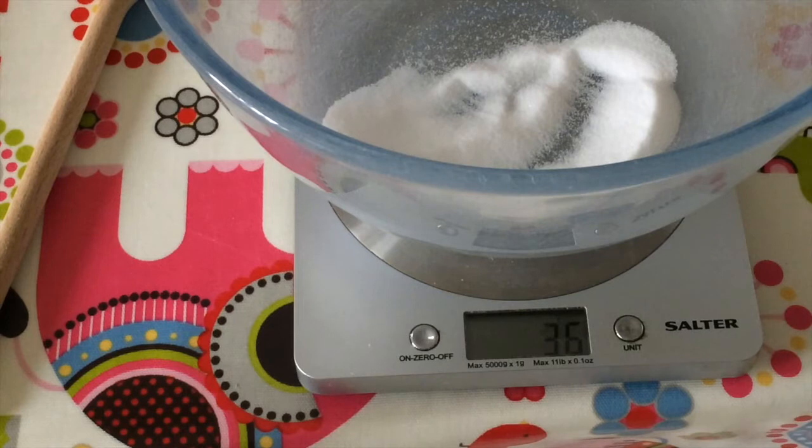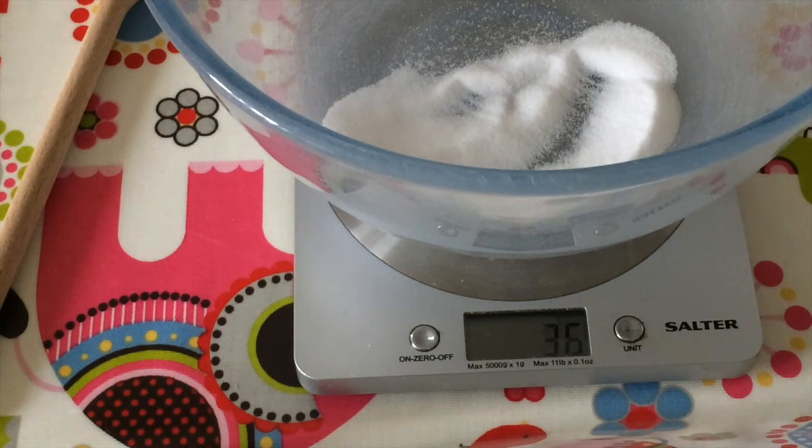Thirty-six grams will be okay — it will be a little extra salty. But just remember, it doesn't matter if it's a little bit salty because you are not eating it, so it's not going to taste horrible. Maybe it just means you need a bigger amount because you want to make more salt dough. It's absolutely fine.